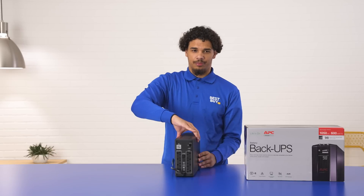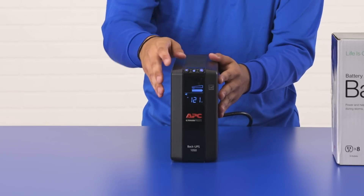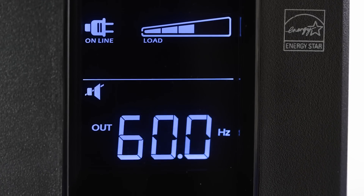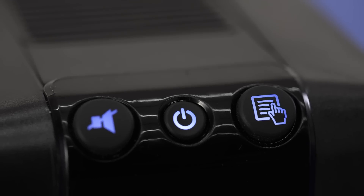Let's turn it around and see the front. Let's turn it on. As you can see, I turned it on. It has a nice LCD display, a power button, a menu button that lets you toggle all your stats, and a notification button that lets you mute whenever you want.